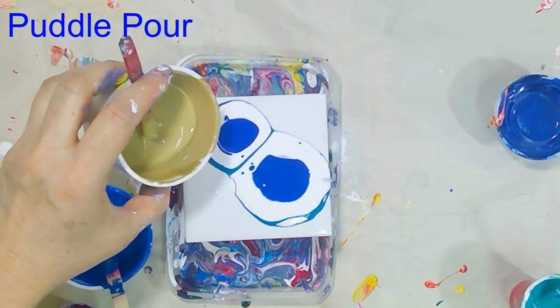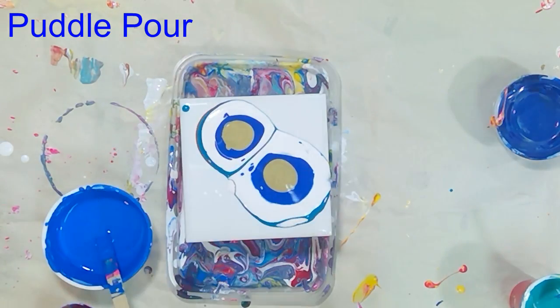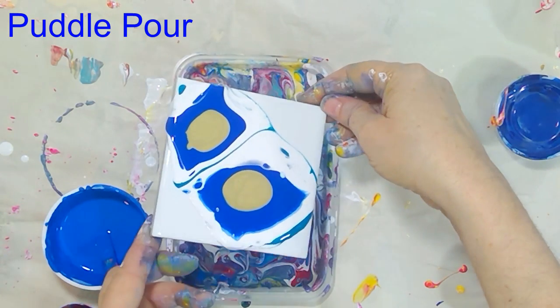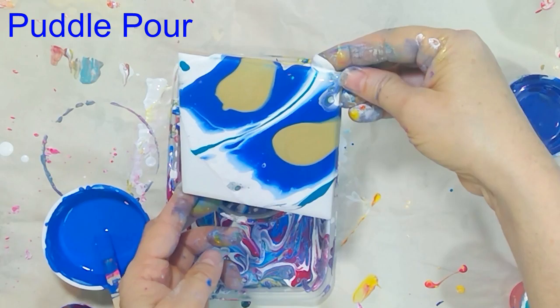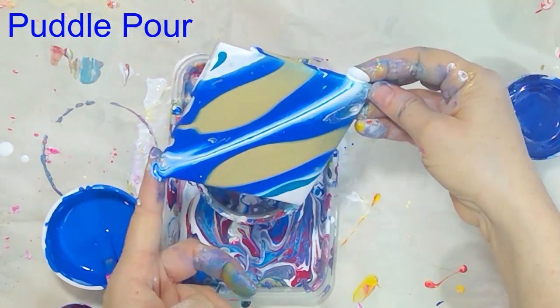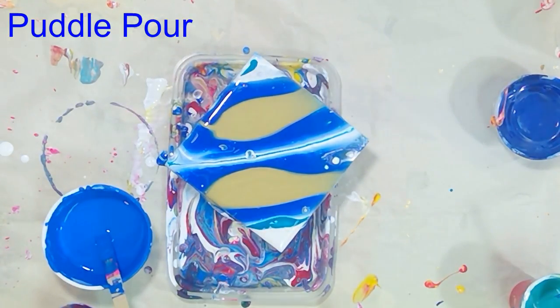Since there is silicone in the paints today, you will see some cell activity. I'm now tilting the tile to spread the paints around, and I'll use a heat gun so the silicone comes out of the paint. Once the tile dries, I'll remove the silicone by cleaning the tile properly before varnishing it.